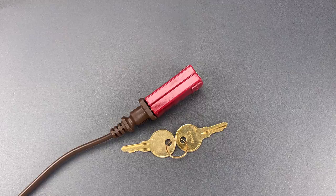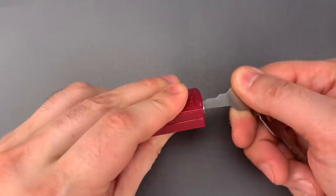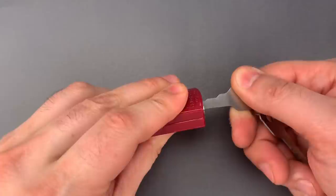And maybe that's all you need in some circumstances, but let me show you just how fast and easy this is to open using a simple tool like a wafer jiggler. Just that fast we got it open. Let's do it one more time to make sure it's not a fluke.